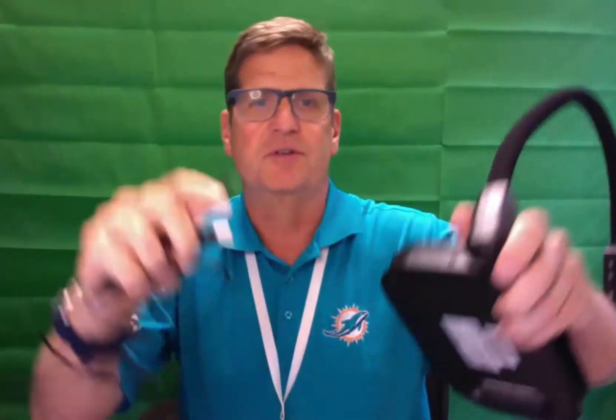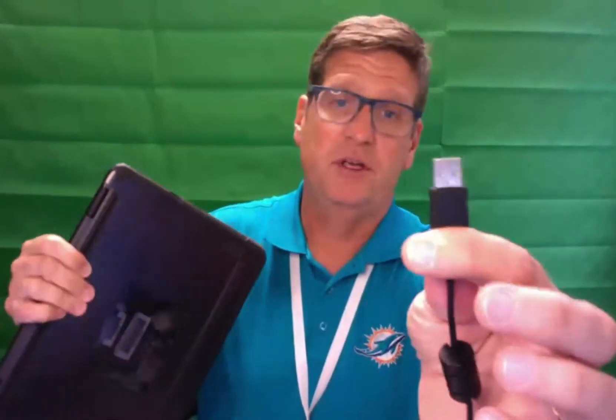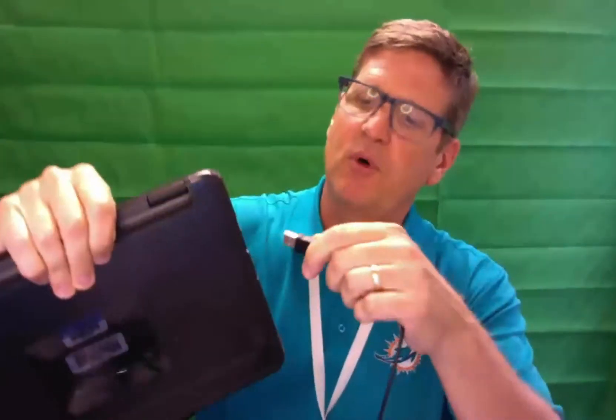Your first step is to take the mini USB and plug it into the mini USB port on the device. Then with the other end — the standard USB plug — plug it into the USB port on your Chromebook.